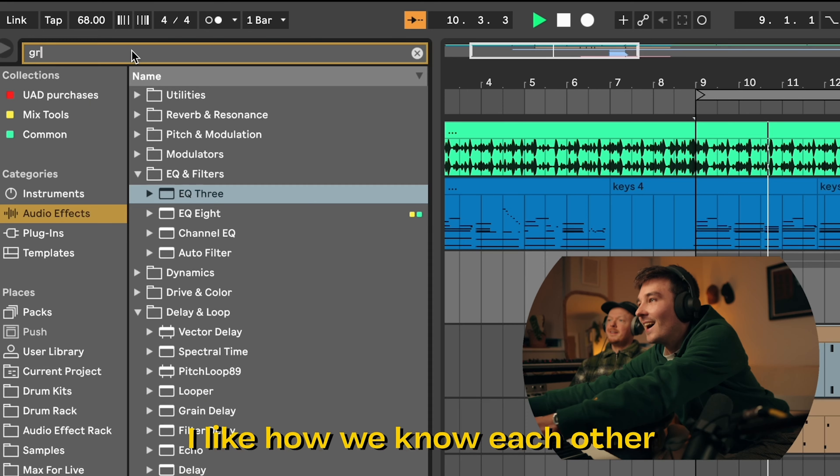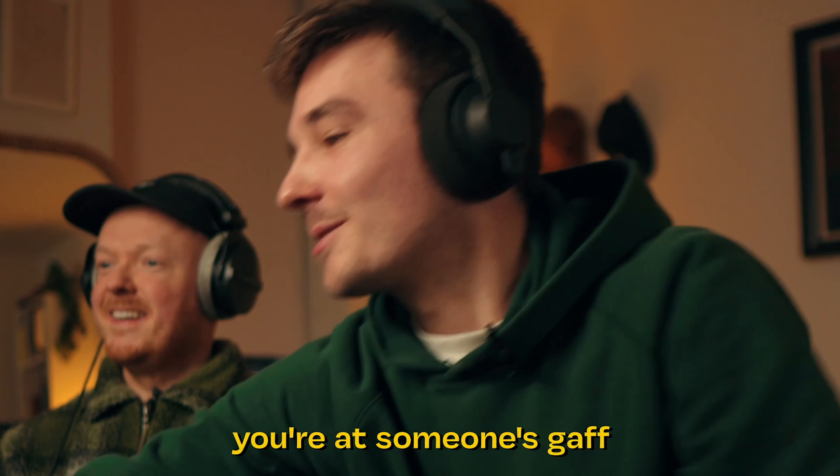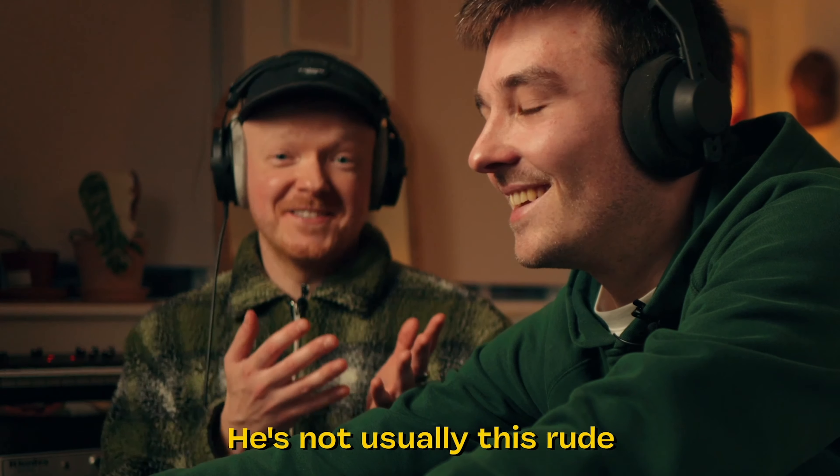I think the arpeggiated synth just needs to be quiet. We could even try pitching it up. I like how we know each other that well now — I can just find all your stuff. Because it's quite awkward when you're at someone's place and you'd never touch their gear. It's not the first time, just on camera. He's not usually this rude.